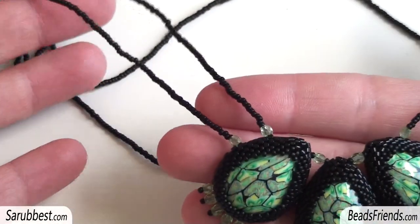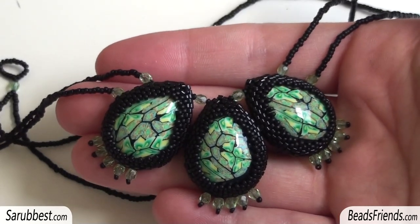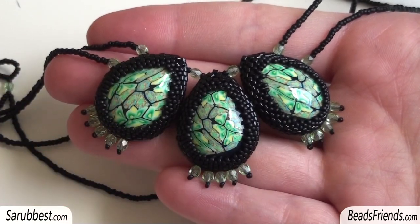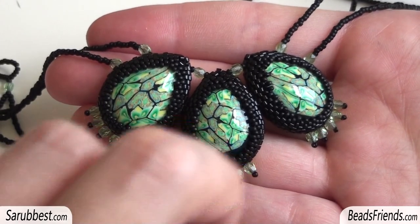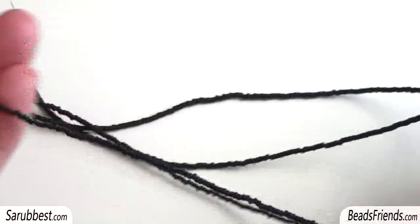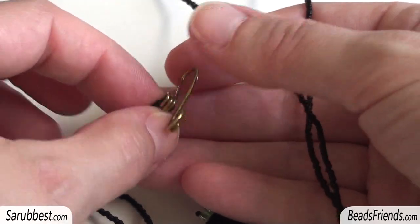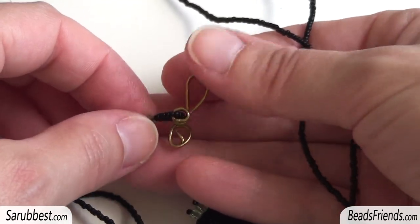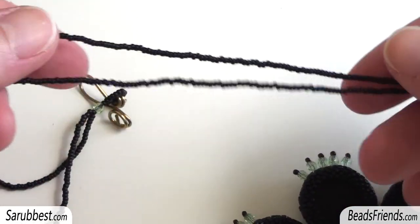For the necklace I decided on this very simple solution because I tried a lot of things, but the central part is so delicate that the necklace all around the neck must be very small, otherwise the central part disappears in the creation. At the end of the necklace I made this finding using a very strong wire — it's very easy to make. I've also made a tutorial for this kind of finding, which you can find on the website.